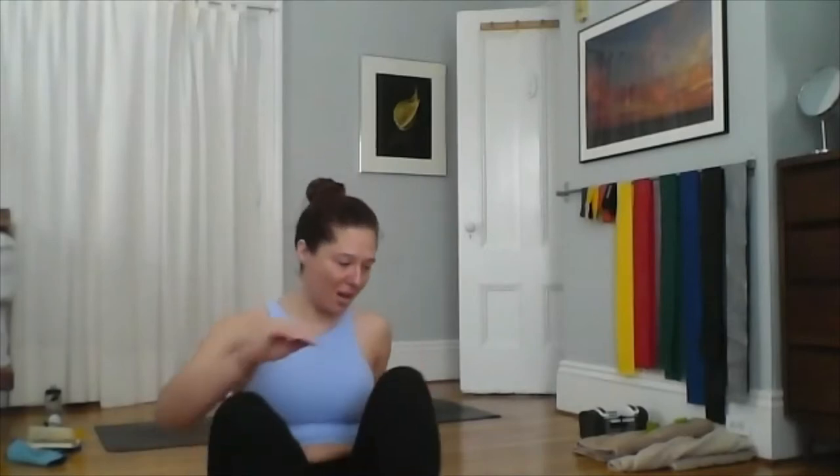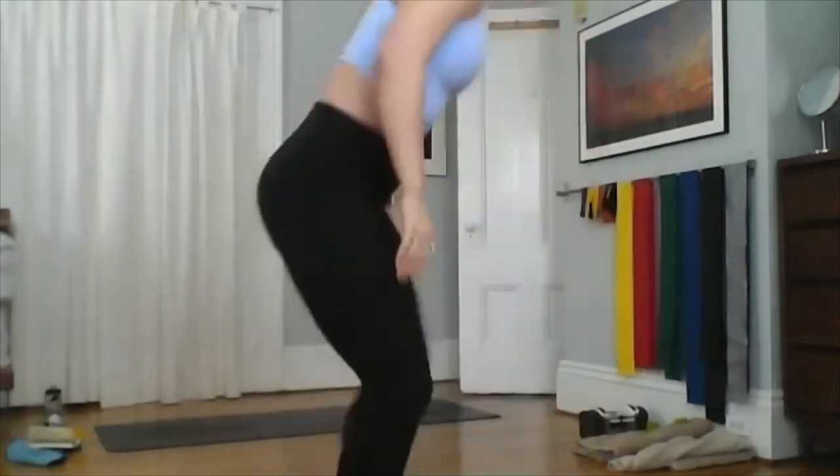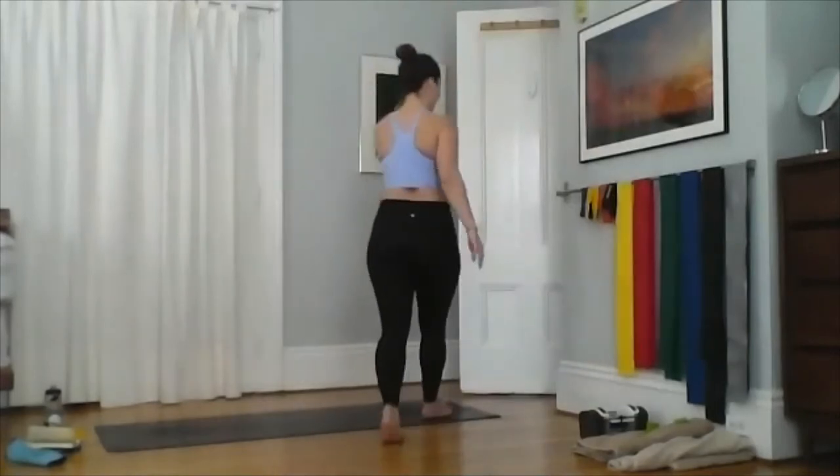For Instagram Live, I'm probably not going to be able to see your questions from far away, but you're always welcome to jump into Zoom. The information for the Zoom invite is available on bostonyogaoutline.com. Let's just take a moment to stretch together first.